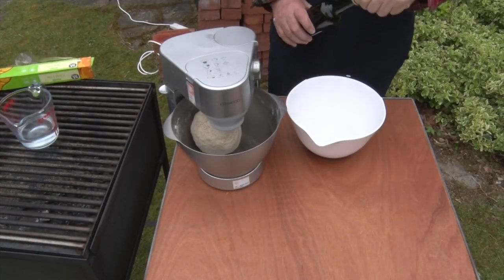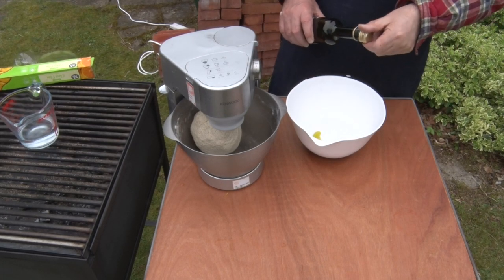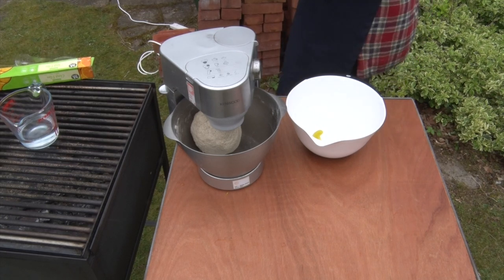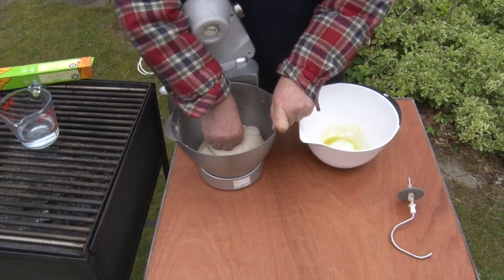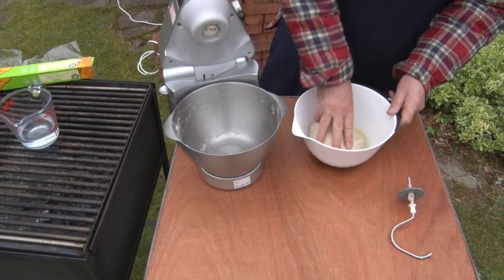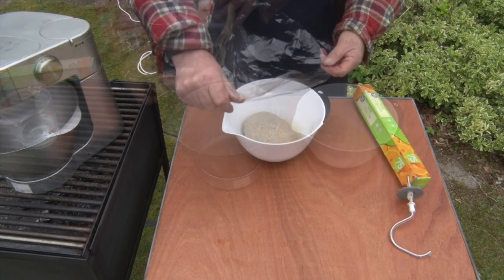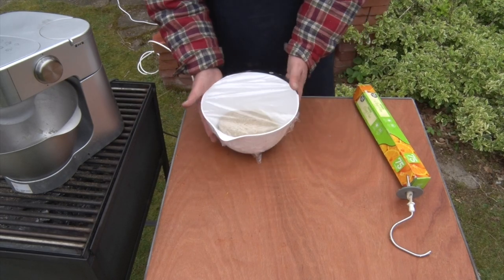So that's had about 10 minutes. The next stage is a little bit of olive oil in a bowl. That is a lovely bit of dough. We put that in there, cover it with some plastic wrap, and that's all ready to go in the proving oven.